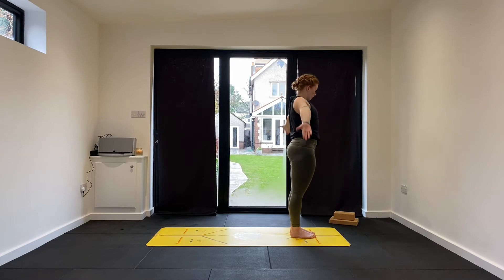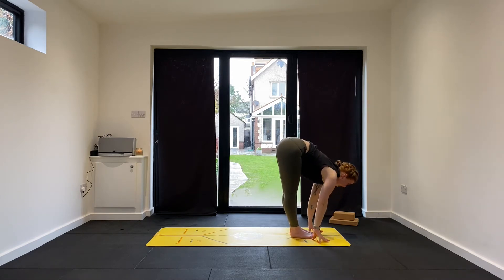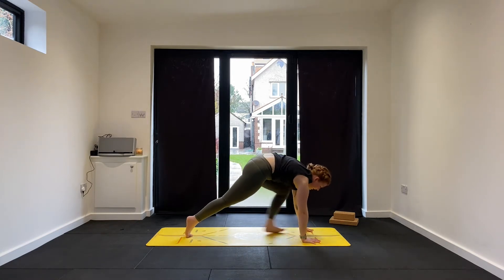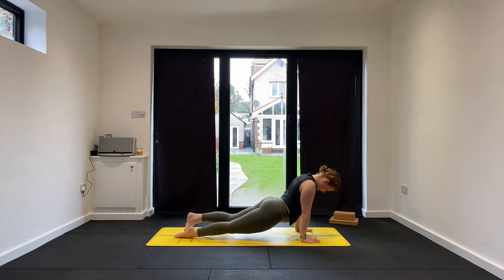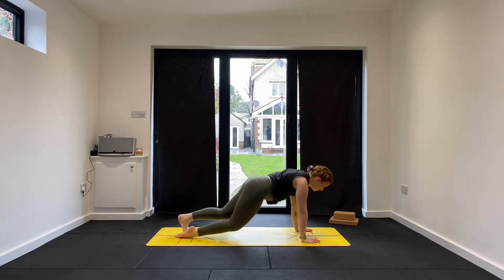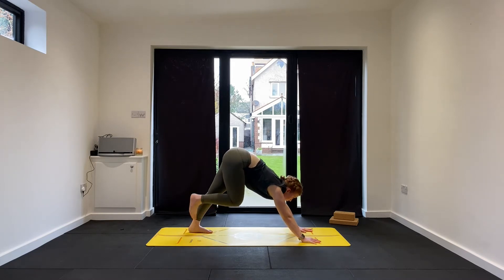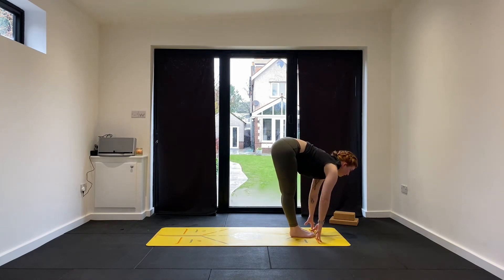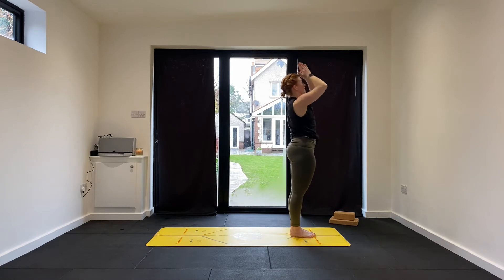One more round. Breathe in, big stretch, lift up through the arms, look up. Exhale, folding forwards. Inhale to flat back. Exhale, step back on the right then the left. Keep breathing — maybe knock the shoulders forward. Exhale, lower down. Inhale into your backbend. Exhale, down dog. Hold for three... two... last one. Breathe in, look forward, step forward right foot then left — flat back. Exhale, fold. Inhale, reach up — Urdhva Hastasana. Exhale, Samasthiti.